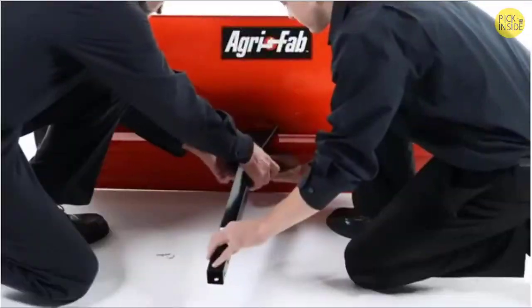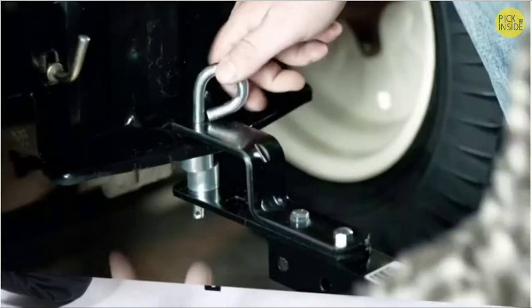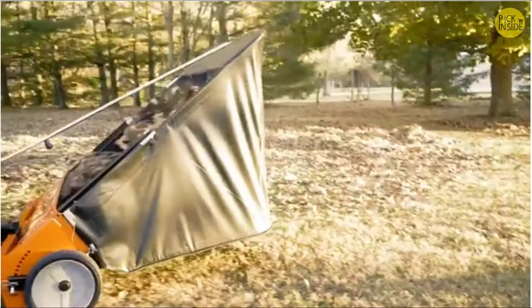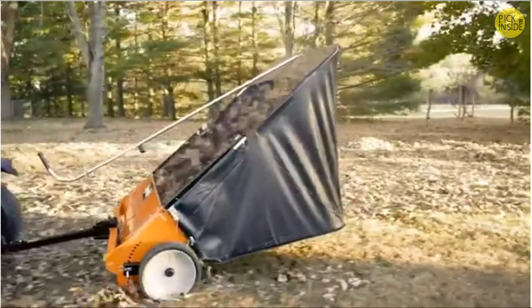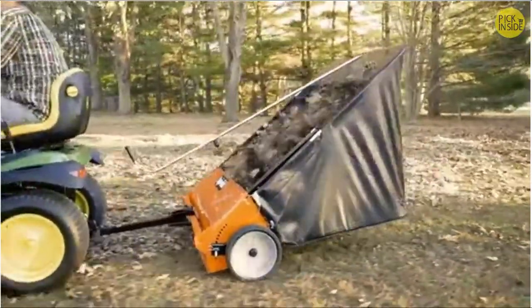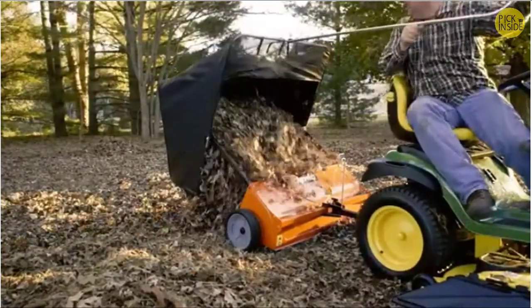With only two tools, you can assemble the sweeper in less than half an hour. A universal fit attachment connects quickly to any tractor hitch plate. 12-inch brushes with pre-set height adjustments clean clippings and debris in one pass. With an extra-large flow-through bag, you'll have plenty of space to fill. When the hopper bag is finally full, unload it right from your seat of the tractor.